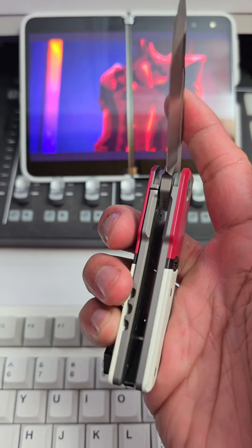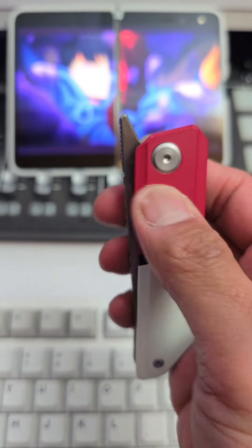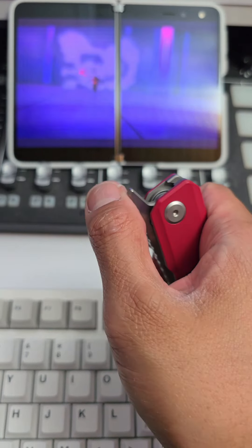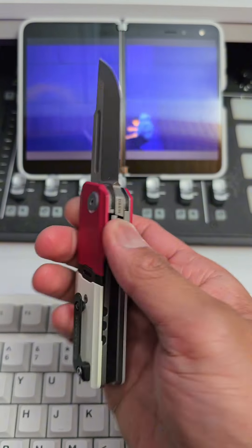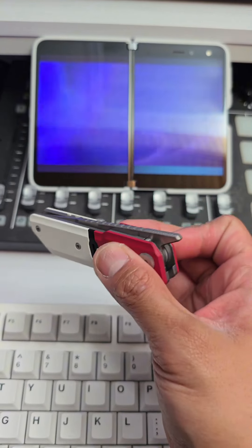It is a liner lock with thick liners. And you have a front flipper that is super smooth. You can flip it with the lighter method, and you can also use the index finger — I normally can't do that with front flippers, but with this one I can.